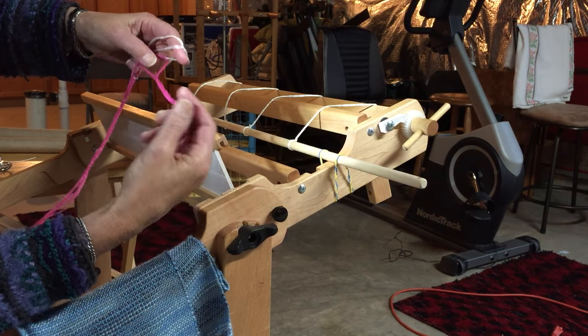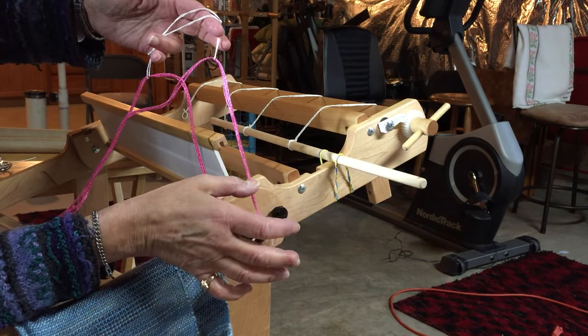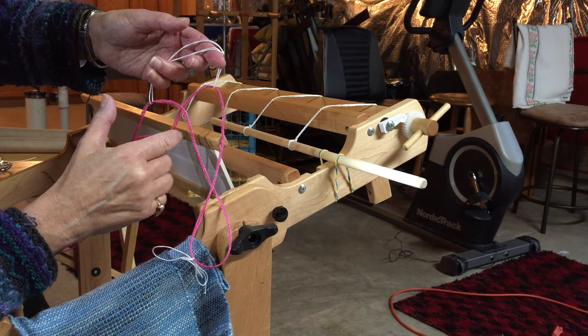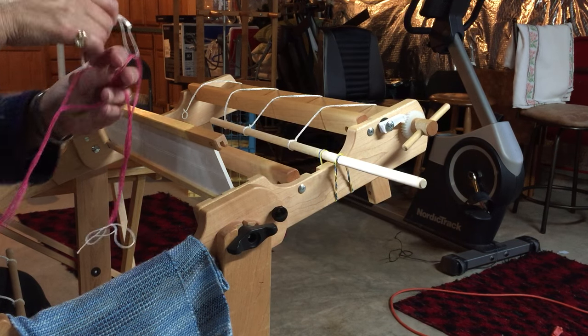We're going to put our hand in these two sides of the cross and hold the cross while threading. Your thumb goes here, then your index finger, middle finger, ring finger — just like that in all four sides of the cross. I'm going to get set up and get my fingers all set in here.